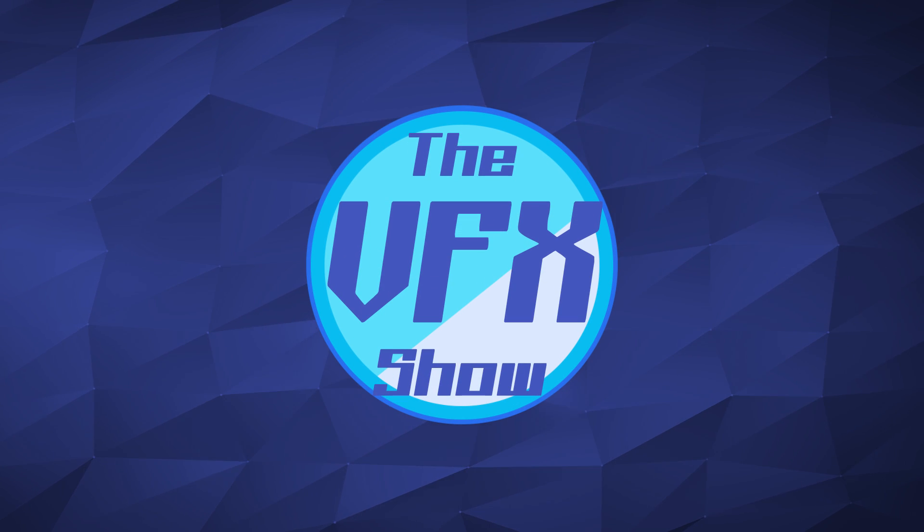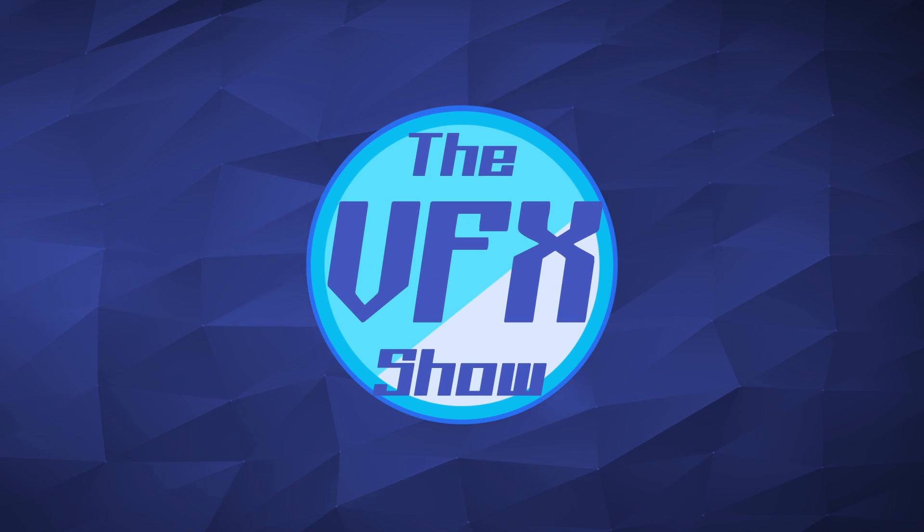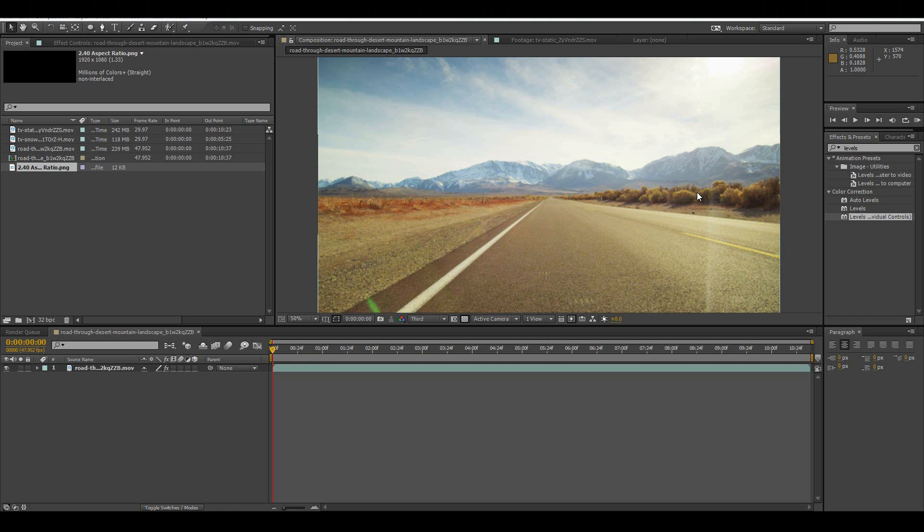Hi guys and welcome to the VFX show, the show that teaches you how to do visual effects for your next film. Today I'm going to be teaching you the VHS effect from the 80s or 90s. Hey guys, do you like that new intro? I worked on that pretty hard — that's the new sleek design for the VFX show. I hope you guys like it. I haven't changed it since like 2010, so you're welcome.